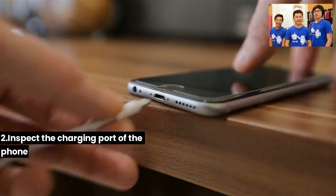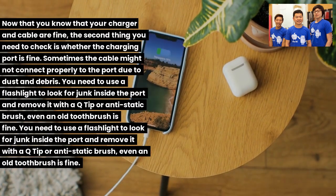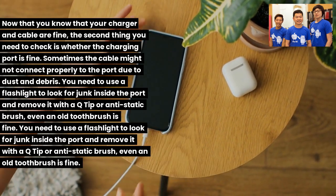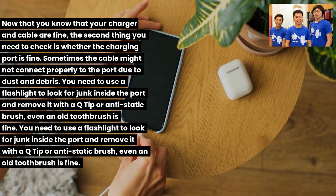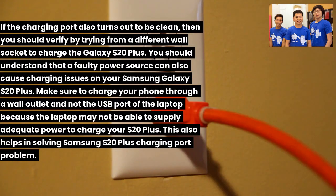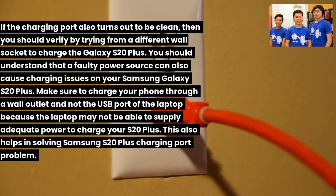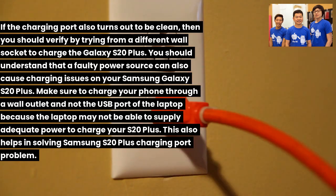Fix 2: Inspect the charging port. Check whether the charging port is clean, as dust and debris can prevent a proper connection. Use a flashlight to look for junk inside the port and remove it with a q-tip, anti-static brush, or even an old toothbrush. Do not insert any pointed object as it could damage the port. Also try a different wall socket, since a faulty power source can cause charging issues. Avoid charging via a laptop USB port as it may not supply adequate power.